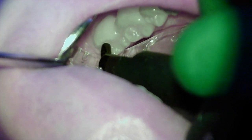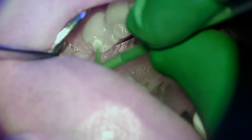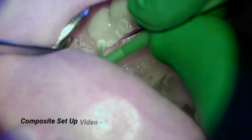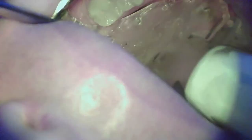You just saw the doctor apply a layer of flowable and now applying some composite. There are different instruments used to spread and shape the composite and we talk more about those in our composite setup video mentioned earlier. This one is just a simple occlusal so nothing much complex is happening.